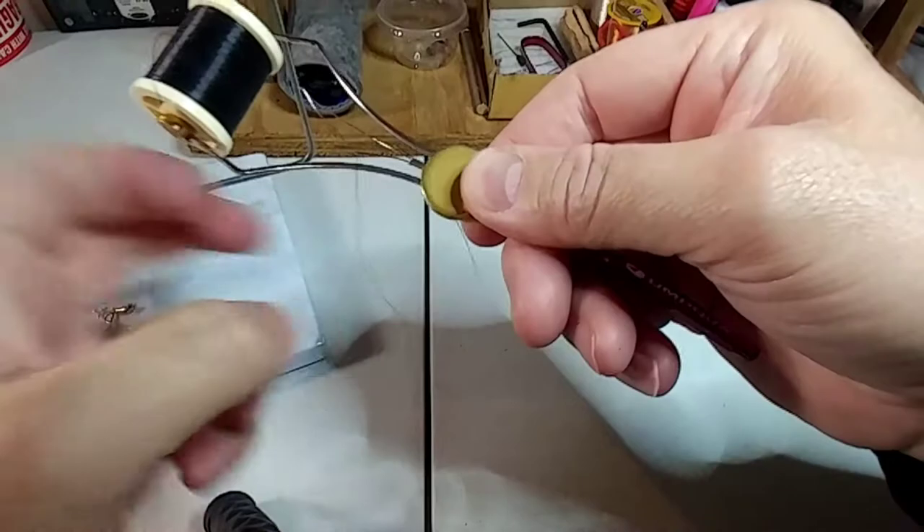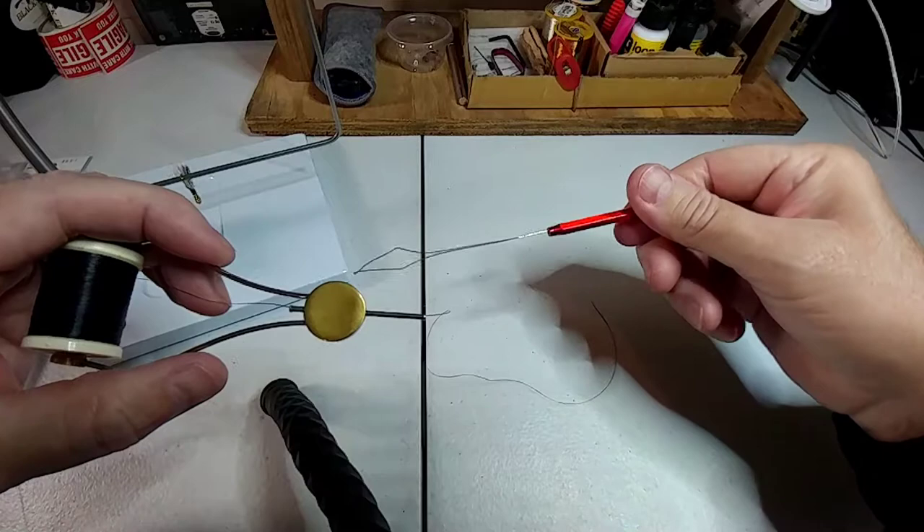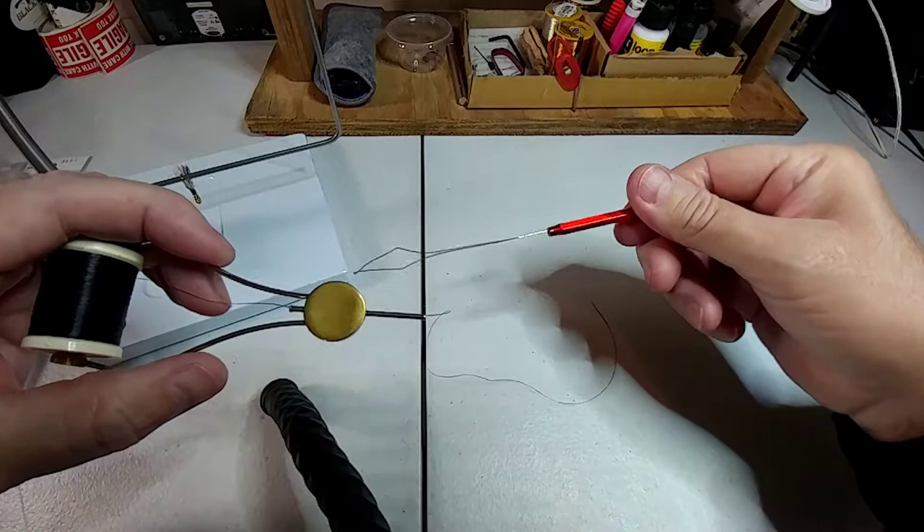Put your thread through — make sure it's not wrapped around the sides of your spool — and just pull it through. That's it, that's how you thread your bobbin threader. Thanks for watching, guys. Take care.